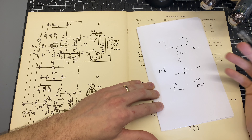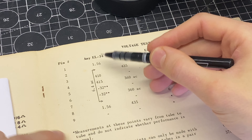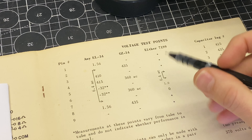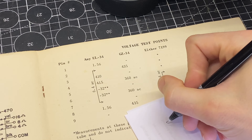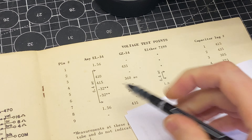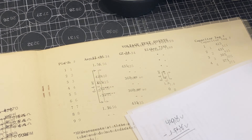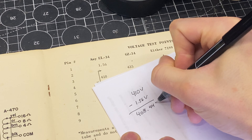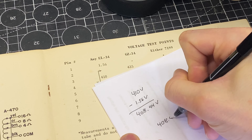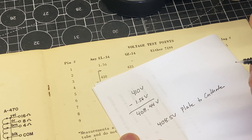Taking that 0.1 amps shared between the two tubes and dividing by two equals 0.050 amps, or 50 milliamps — that's if both tubes have nearly identical plate current. In the stock circuit, the voltage test points show pin 3 of the EL34 (the plate) at 410 volts, and the cathode sitting at 1.56 volts above ground, which equals about 408.5 volts plate to cathode. Let's take a look at the bias calculator and see where this puts the operating condition.